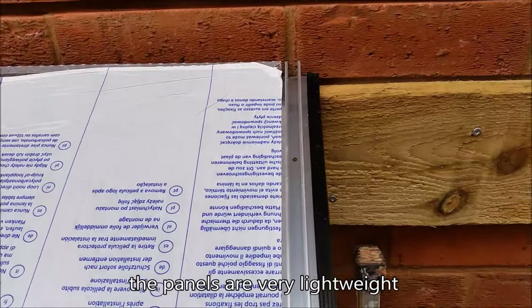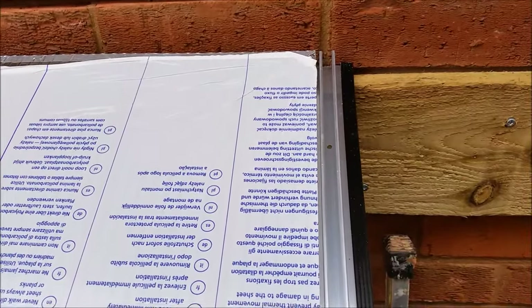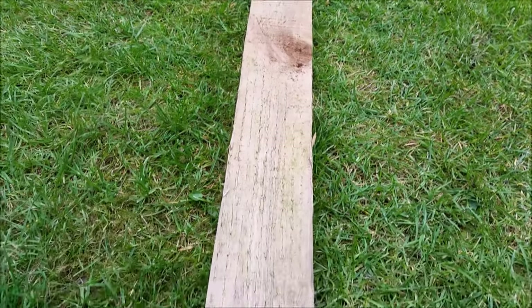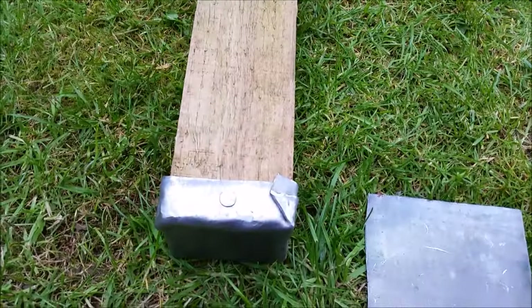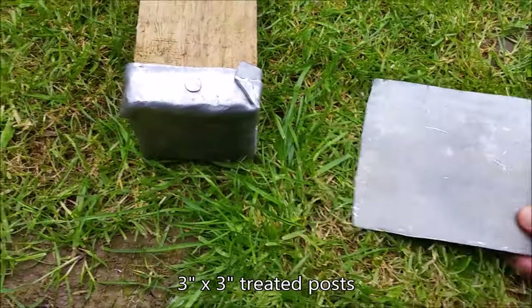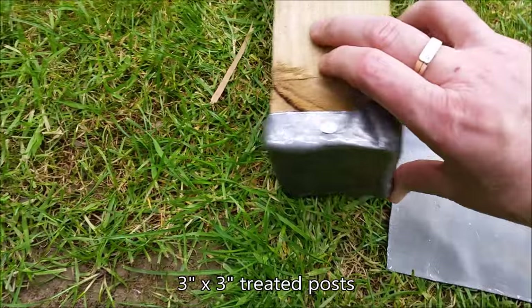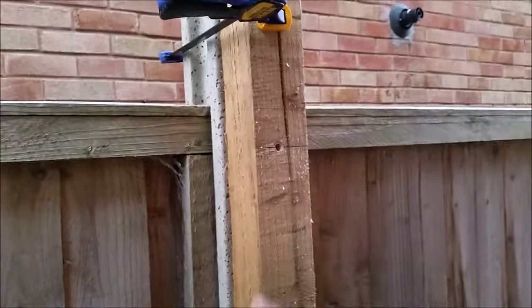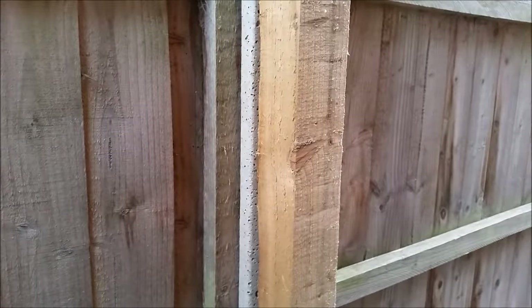I'm using these three by three inch posts. The bit that's going on the bottom — I've just got a piece of lead and shaped it around the bottom. I've got my first wooden beam in place and I've drilled four holes to secure it to the concrete post.